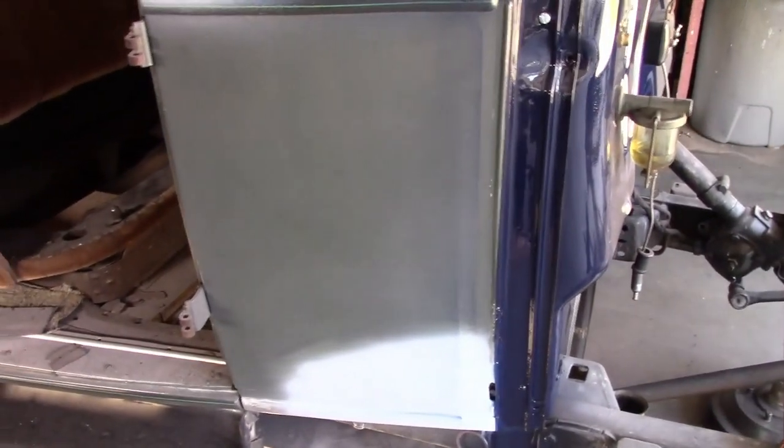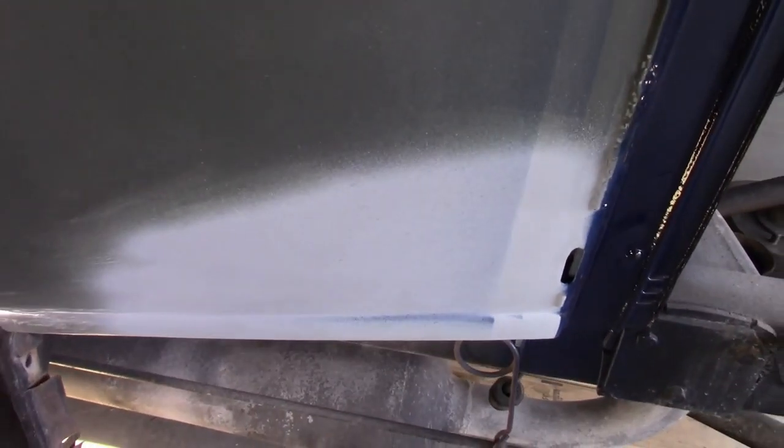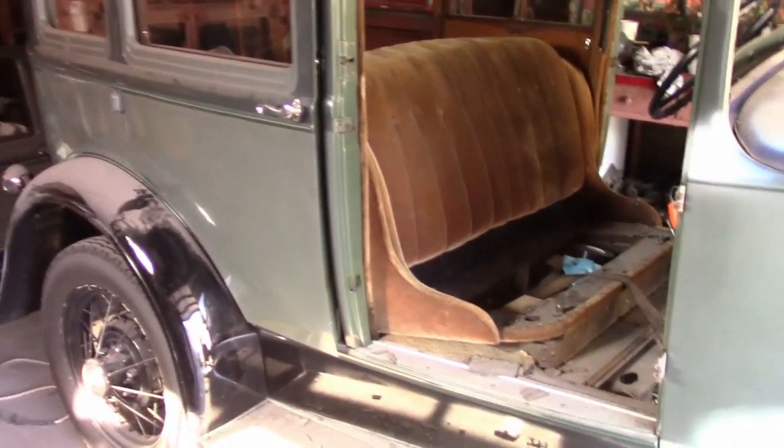I haven't found much rust or any damage with the body. There are a few pinholes down here where the rust was coming through, but that was easy to fix. Not really much to mention.